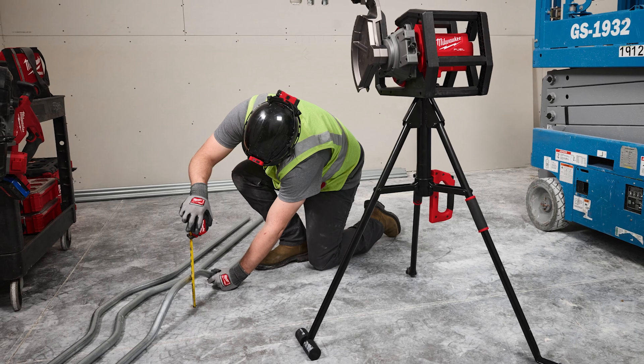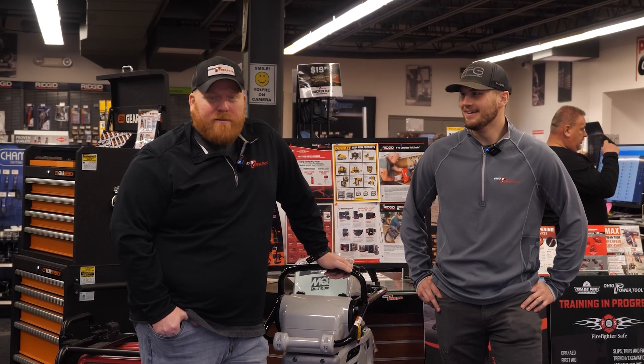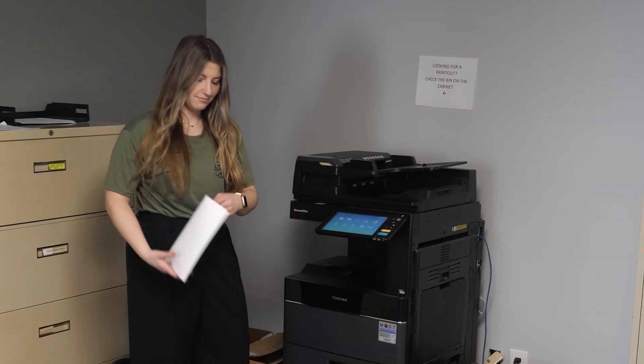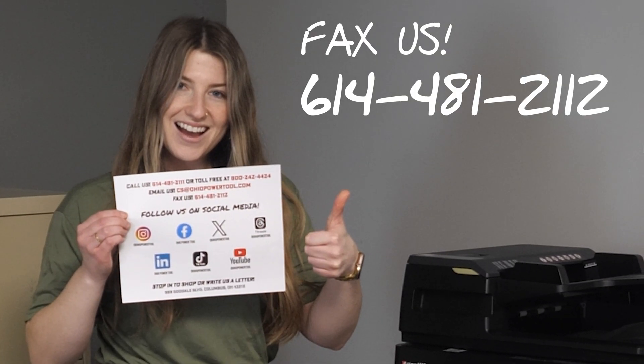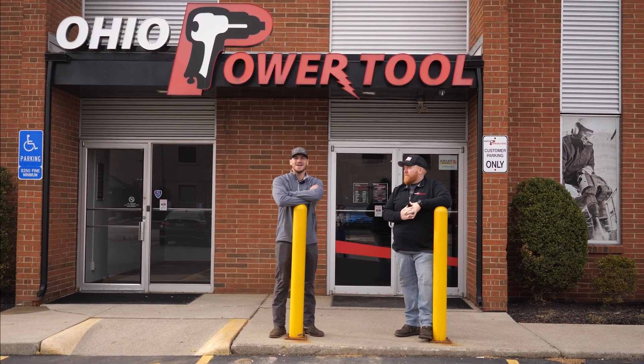The Milwaukee M18 Branch Conduit Bender is the answer. Thanks for joining us today — we will see you guys in the next one. If you liked the video and would like more, make sure you like and subscribe, and hit that notification bell. If you have any questions, give us a call or email us. And if you're still doom scrolling, make sure you check out one of these videos. Thanks for watching!